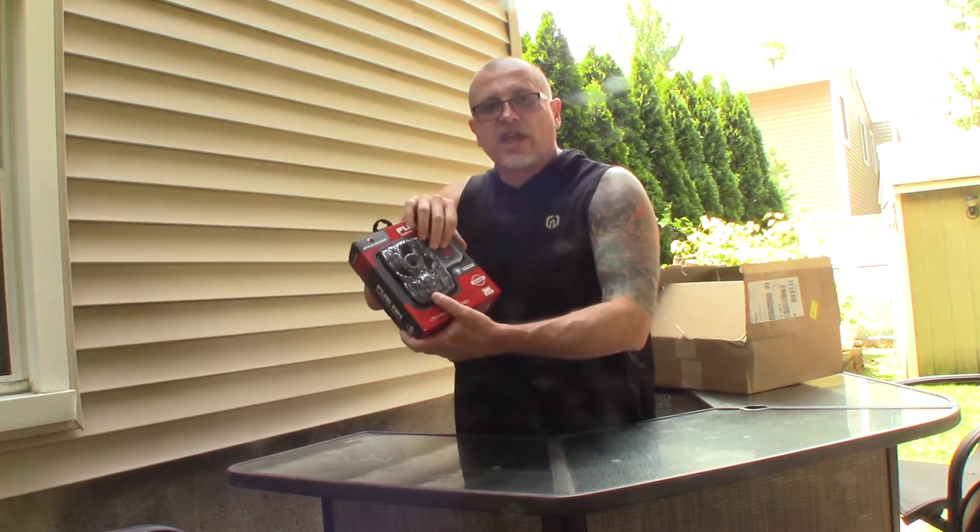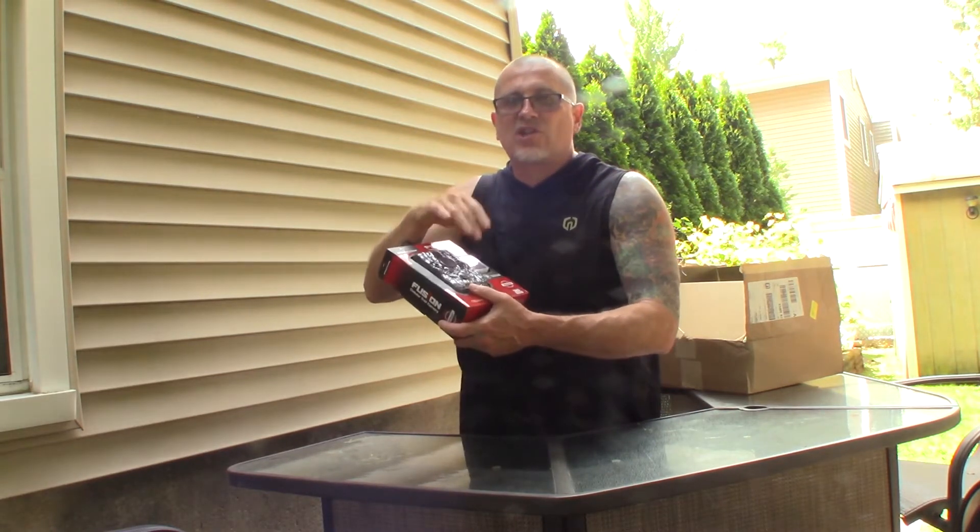I'm going to unbox it now. I downloaded the app already. It takes eight double-A batteries, which are not included. But it comes with the SD card and everything else. I like that Stealth Cam card so I know exactly where it goes. I'm going to put some batteries in and try to hook this up with the app. Remember, everything is done through the app — there are really no controls on this camera itself.